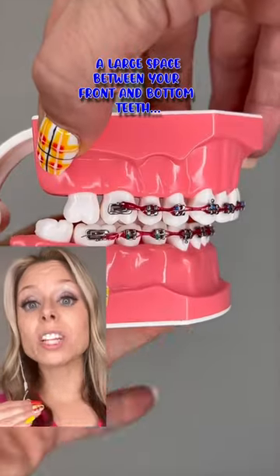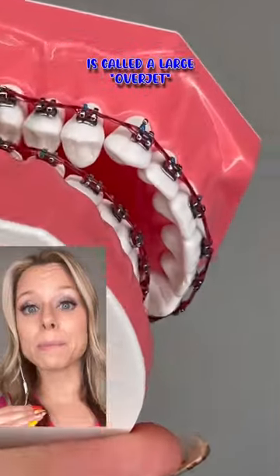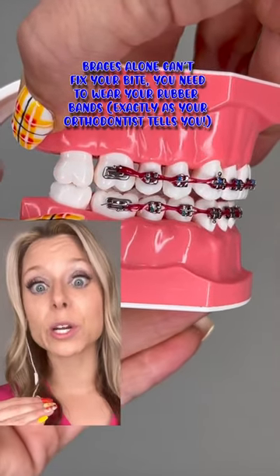Class 2: this is for when you have a large space between your top and bottom teeth. Wearing the rubber bands this way helps bring your teeth closer together.